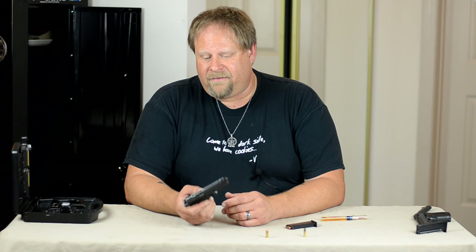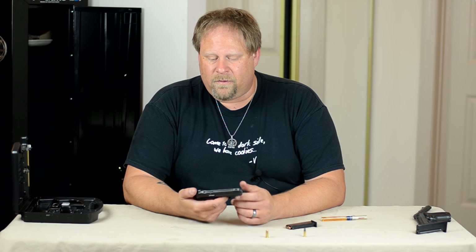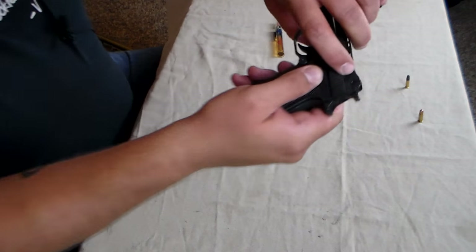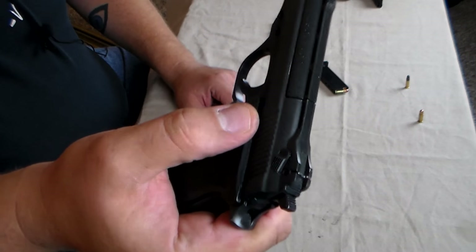It has a ton of safeties. There is a safety that says if it's not on safe, you can't drop the magazine. There is a safety where if you do not have a magazine in, you cannot pull the trigger. There's a safety on top, just like the HP-22, and then there's the slide lock safety as well.